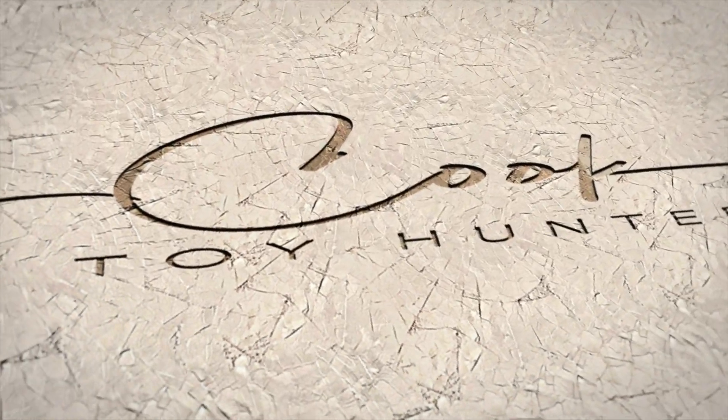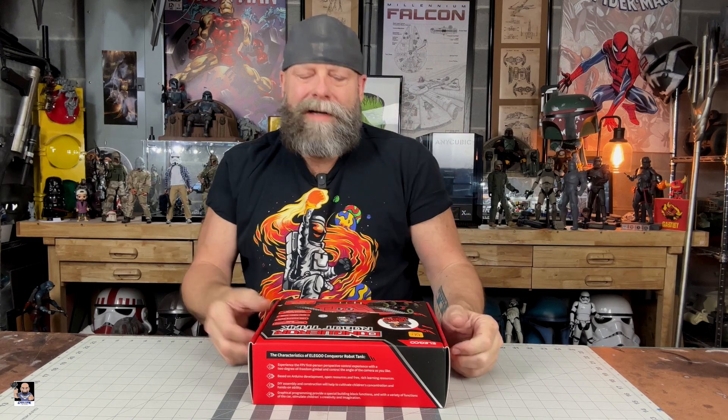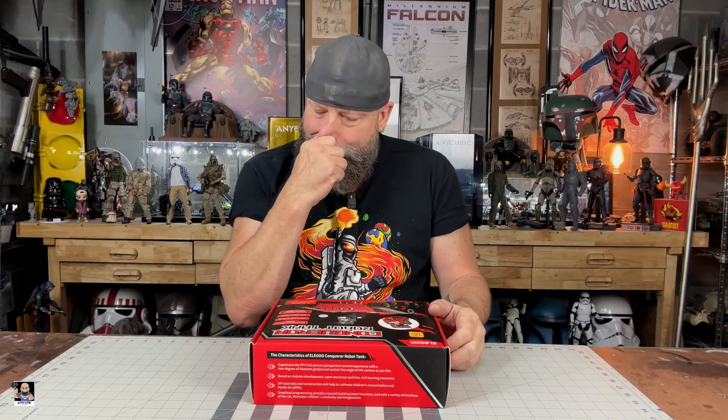Did you know that Elgoo makes things other than 3D printers and laser engravers and cutters? They make robots! I truthfully had no idea. When I think of Elgoo, I've always thought of 3D printers and engravers and lasers and things like that. I had no idea they did robots.